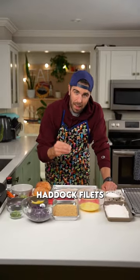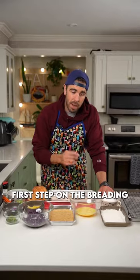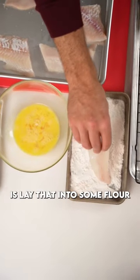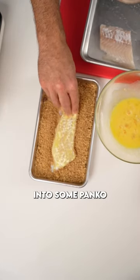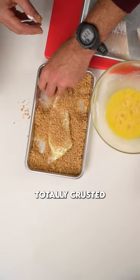Next up, we're going to take some beautiful haddock fillets. First step on the breading is lay that into some flour. From there, we're going to dip it into some scrambled egg, and then lastly into some panko. Make sure it's totally crusted.